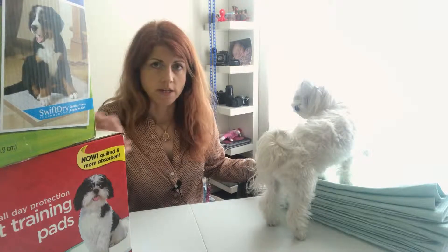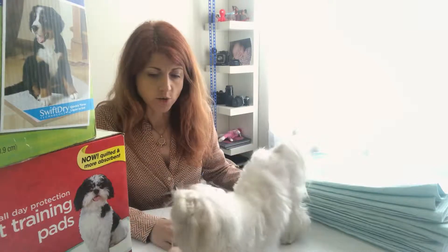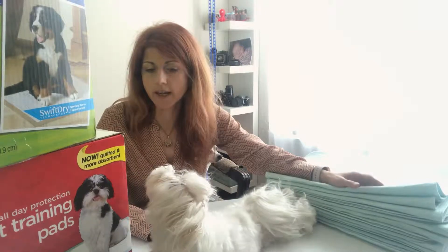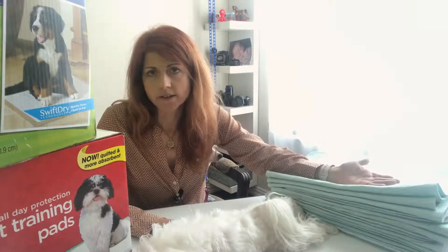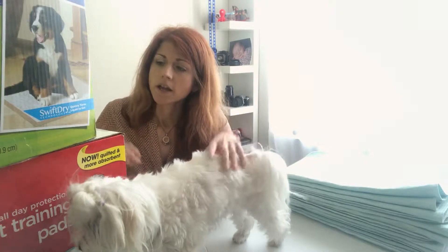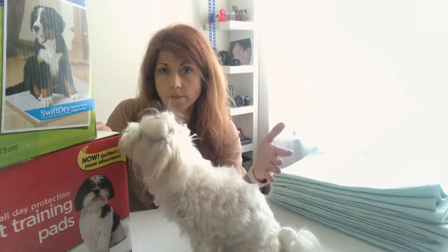I will explain why you need both shortly. I use these for everyday use and I have a tray where I put them. I change them one time a day, sometimes two times a day. This is also great for travel, or if you just got a new puppy.